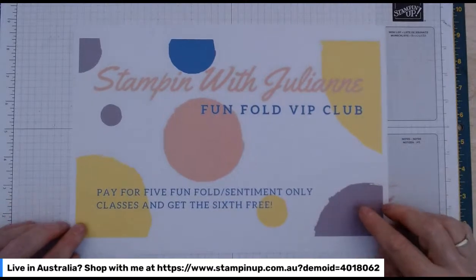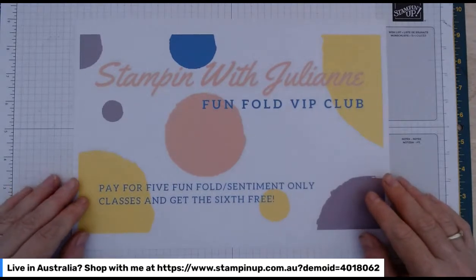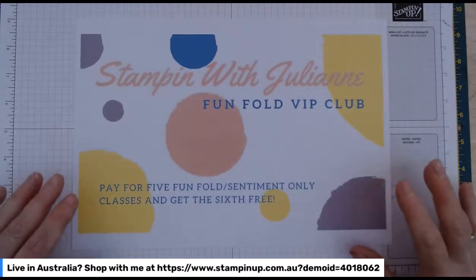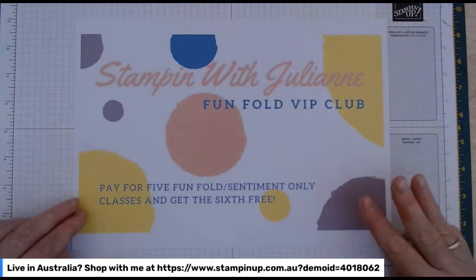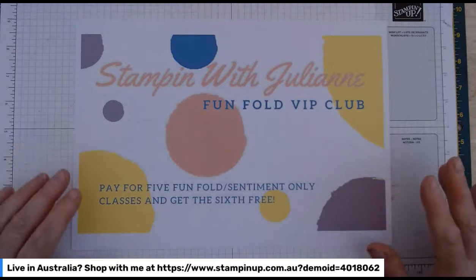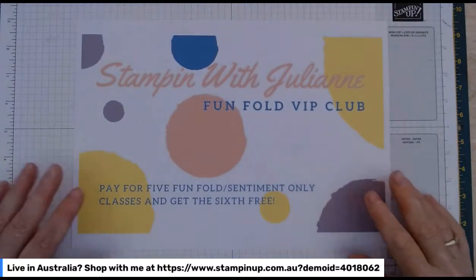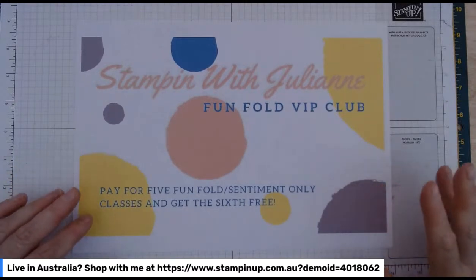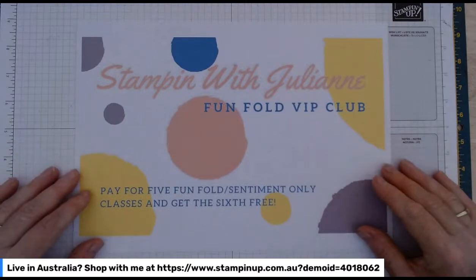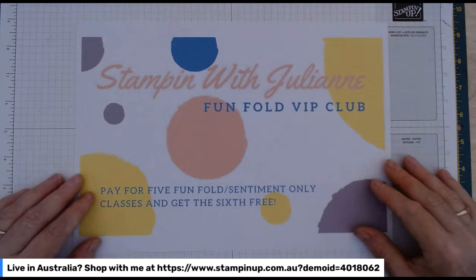Just a couple of things before we start. Starting from this month, I've introduced my FunFold VIP class. Every month I put out a FunFold class — a FunFold sentiment-only class. If you purchase this class, you get everything in the kit to make three cards, and all you have to add is your own adhesives and sentiments. It's really popular because people do them month after month. I thought I would reward the regular participants. If you pay for five classes up front, you get the sixth class free, and you also get a 10% discount on the five you've paid for.